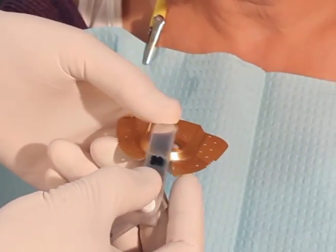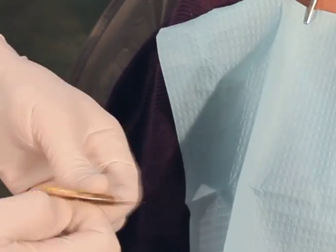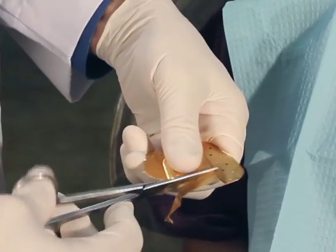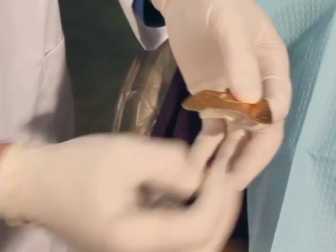Now we can use this with a leaf gauge or a Lucia jig and take an eccentric relation record. But we're going to use our recommended method which is a lower compound jig. In doing that, what we want to do first is size the tray. We can cut this back just distal to the first molar. It's a dead soft aluminum which makes it easy to cut.